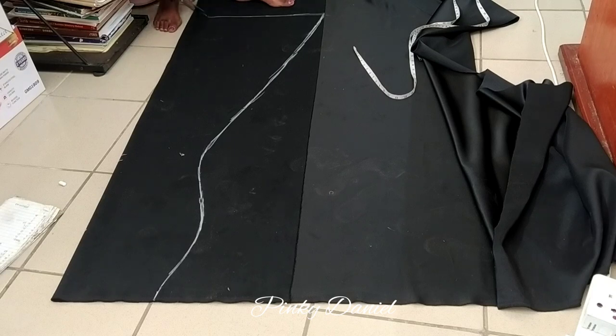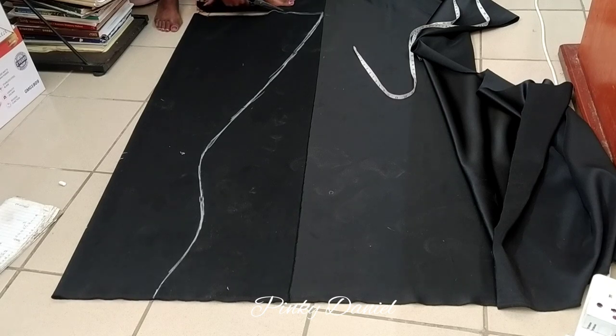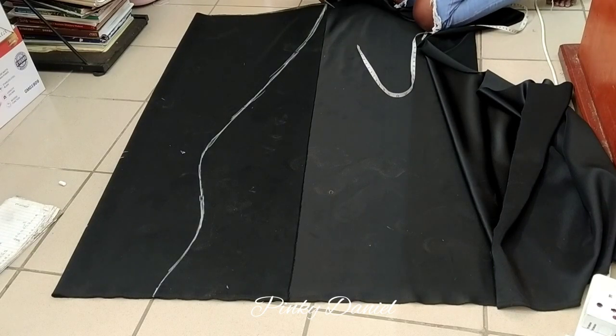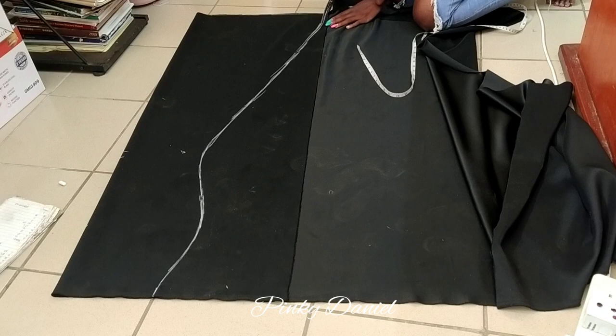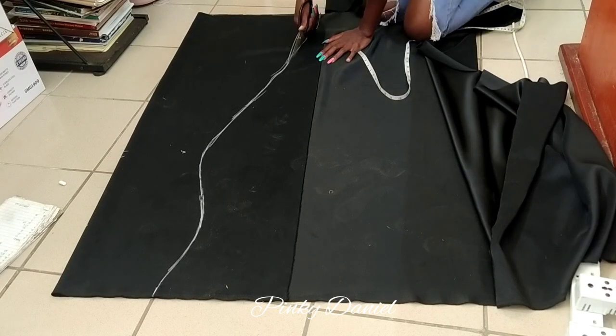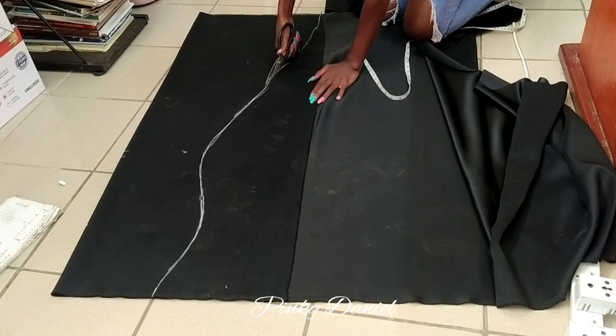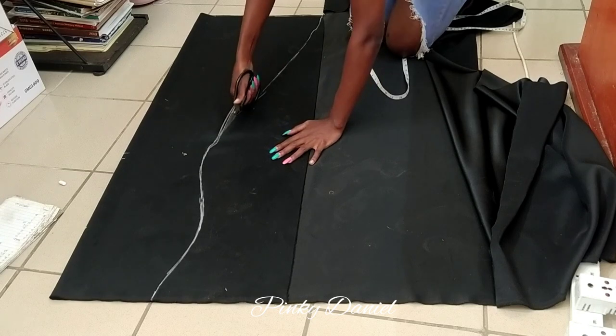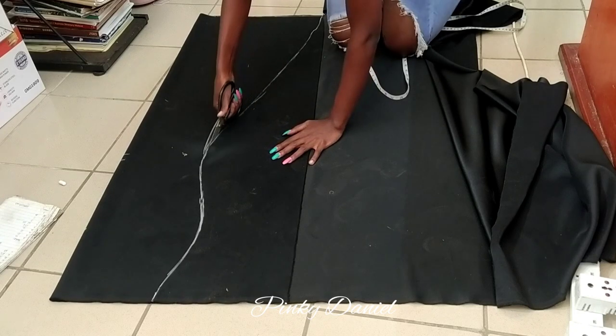I'll do the same process on the back side — because this is the front side. On the back I'll add about two inches on the zip line, then make it curve. I'll add after two inches on the sides, then down there I'll add maybe 10 to 15 inches and make it look curved for the tail — something like that.